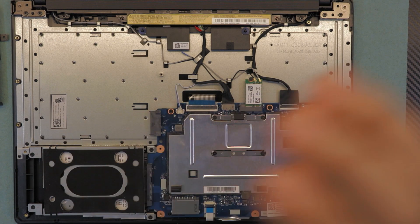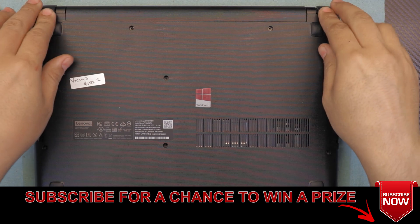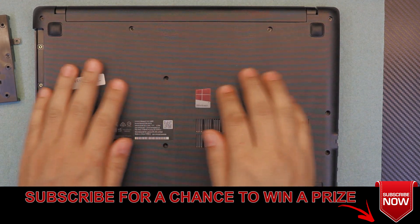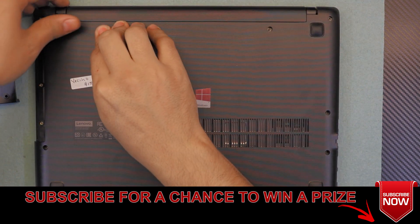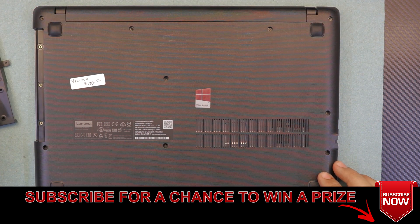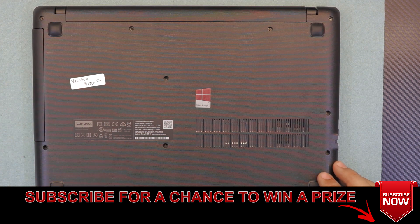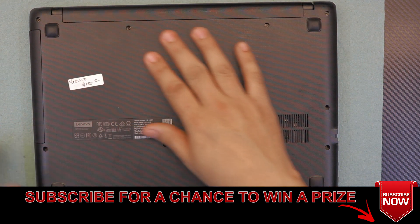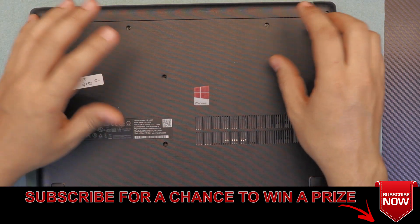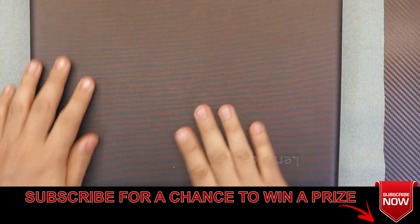Once you have the hard drive back in, grab the bottom cover and put the hinge side down first. Then push the sides on a flat surface on the table and listen for click sounds. Then put the screws back under the CD-ROM bay area and put your plastic cover on. Put the screws on the bottom — they're all the same size so you can't go wrong.